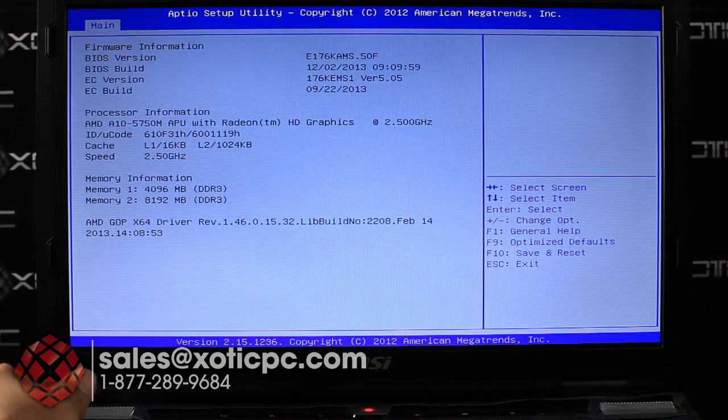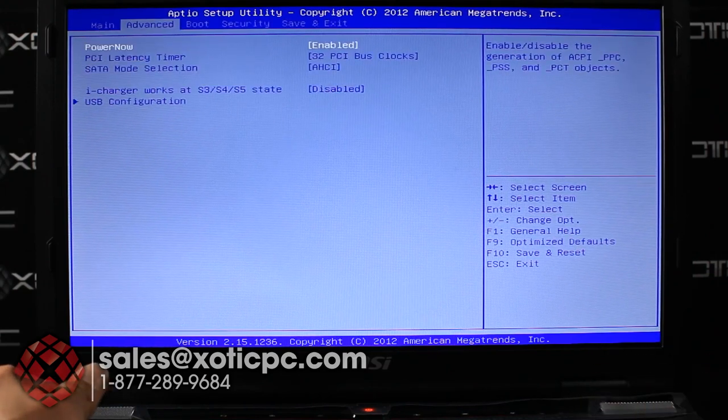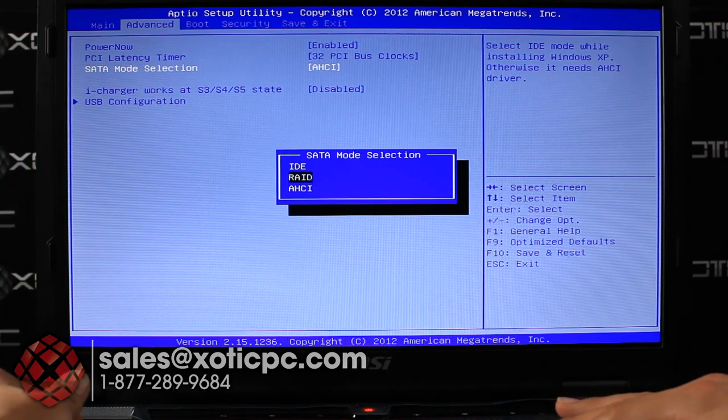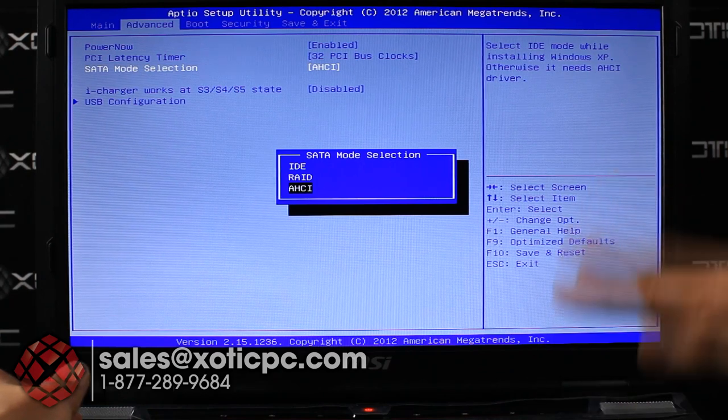System information gives you the BIOS version, EC version, RAM type, and how much RAM is installed. In the Advanced tab you have power settings, PCI latency timer, and SATA mode selection — AHCI, RAID, or IDE. RAID is supported, so if you add two identical hard drives you can RAID them. You'd choose RAID 0 or RAID 1 for a RAID setup, or AHCI for separate independent hard drives.